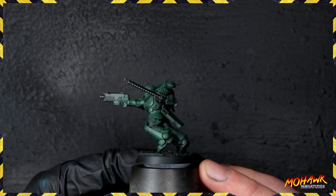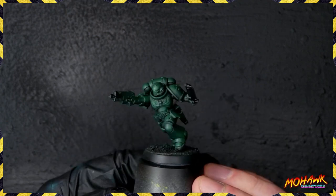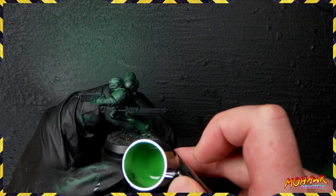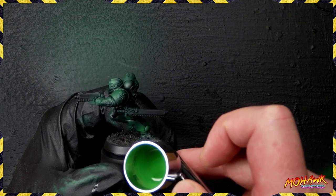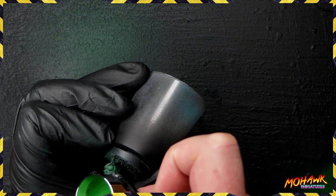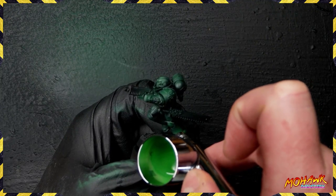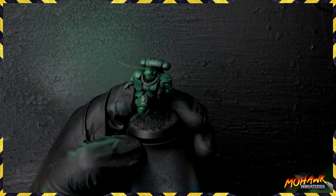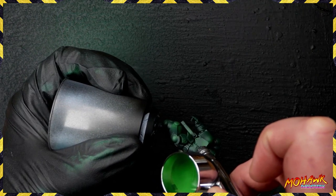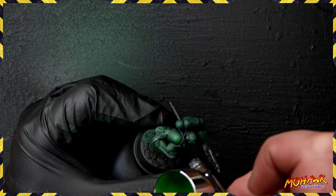We've got a nice highlight map all over the miniature, giving us a lot of those shadows — but we want to make those shadows look even darker. To do that, we're going to highlight up another step. We're going to grab some Necrotite green from P3 and some warpstone glow and mix those two one to one. For the flow improver element in our airbrush, go roughly one and a half to one, maybe two to three. Now on the bottom of the armor — same as before, keeping highlights a little more restrained — we need that transition. That previous coat serves to get a smooth gradient; going straight from Caliban green to this would give you a very speckly border.